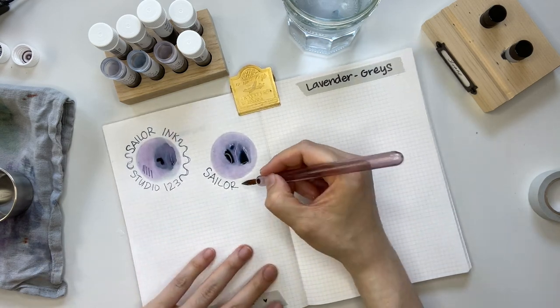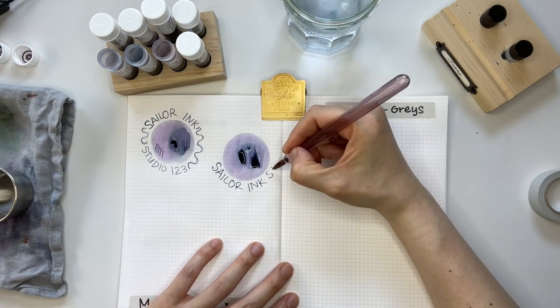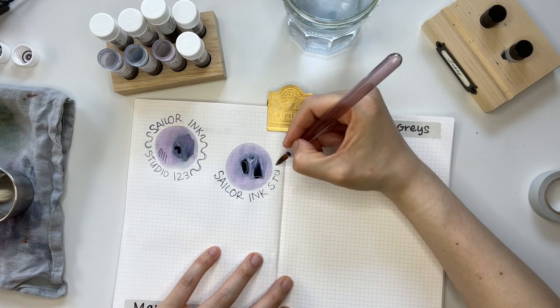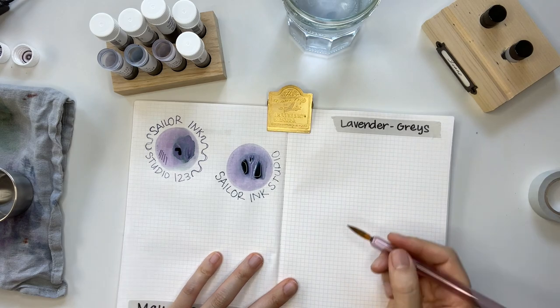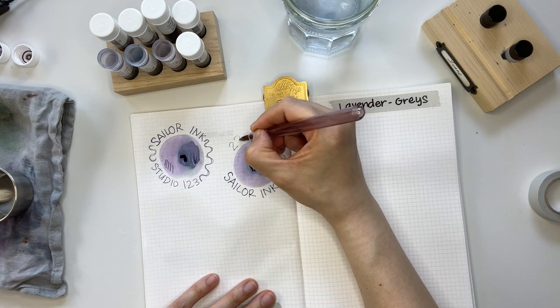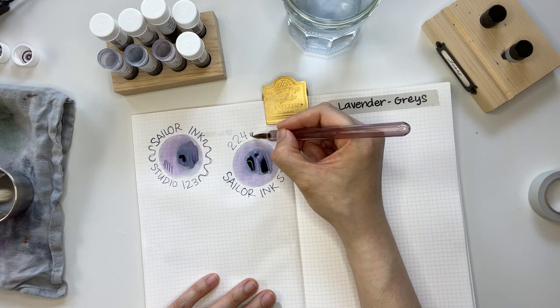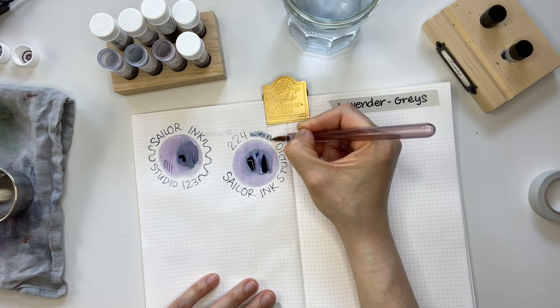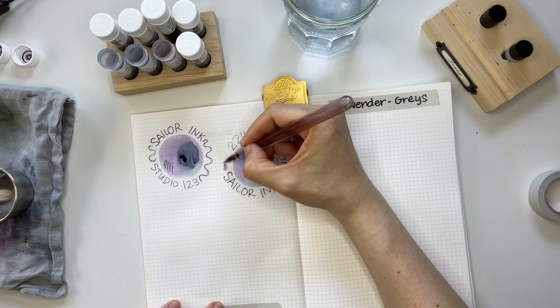Sailor Ink Studio 224 leans more cool-toned than the 123. It's a beautiful lilac gray — lilac gray would be a perfectly fitting name, even more so than lavender gray.